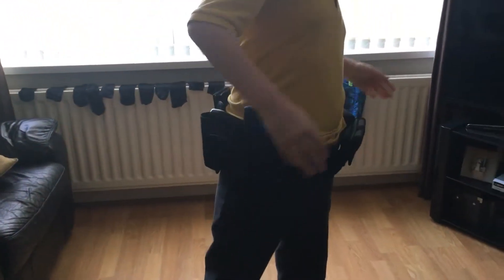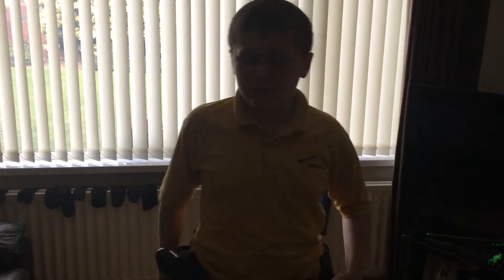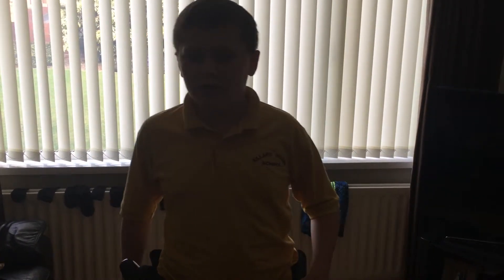Hello, this is Toby Griffin. This is my police belt. There are more pouches on it but I just put them away on the outside because they look weird and I don't want them on there for now. So hello YouTube, please subscribe and hit the like button.